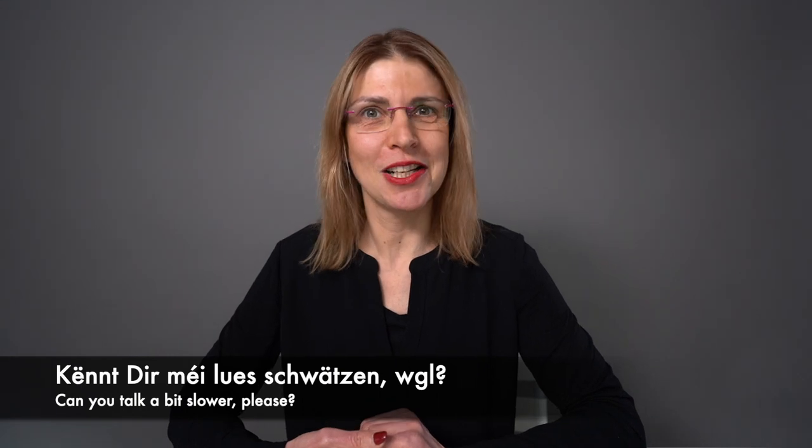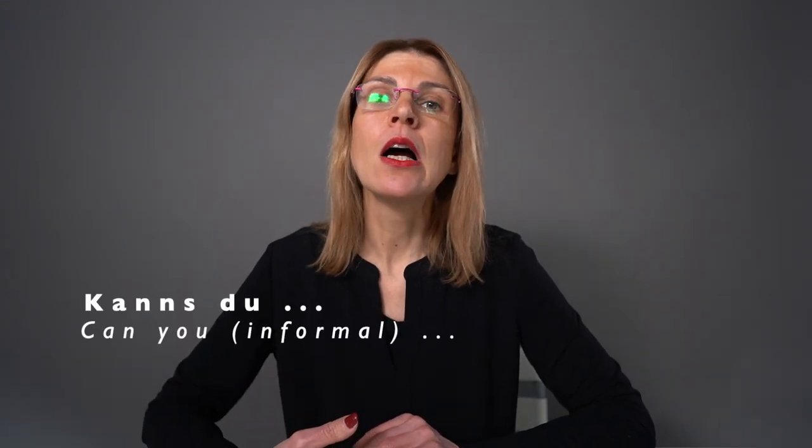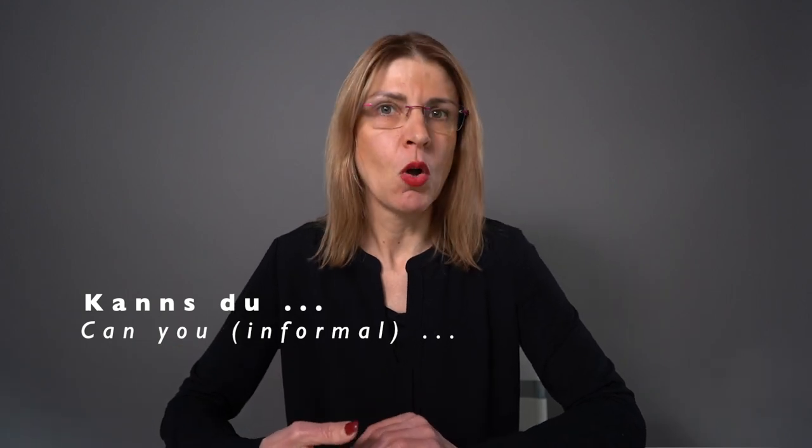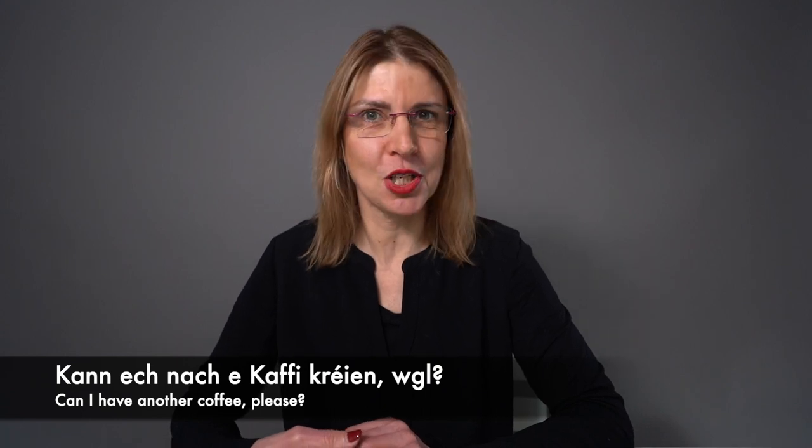You can also use the verb 'Können' — können/kann. The formal form is Könnt dir, for example: Könnt dir mei lues schwätzen, wann ech gelift? The informal form is Kannst du. Or you can say: Könnt ech nach e Kaffi kréien, wann ech gelift? Let's recap the chunks: Ech hätt gär, Ech géif gär, Könnt dir, Kannst du, and Kann ech.